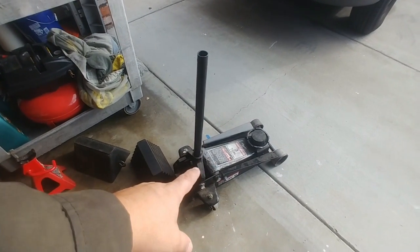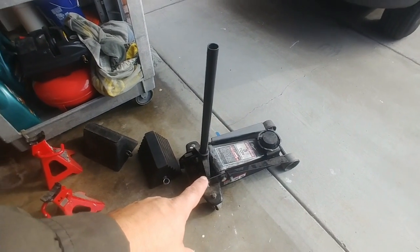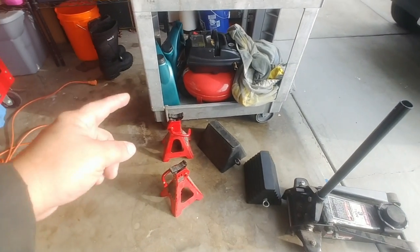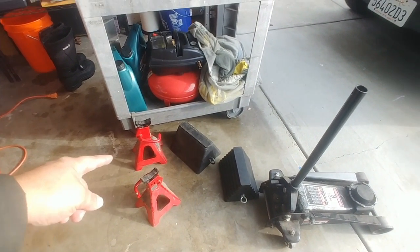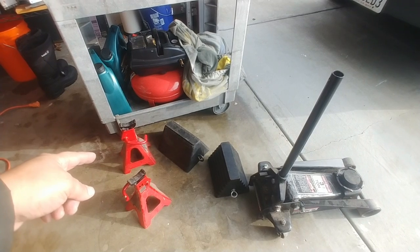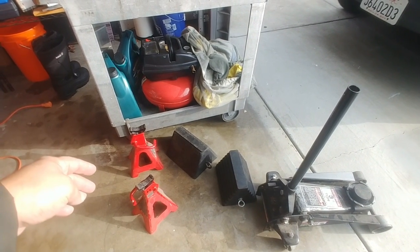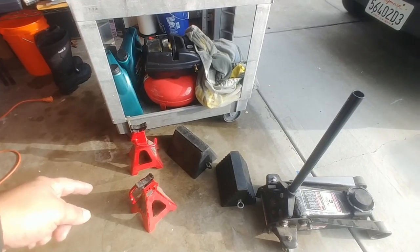To get the vehicle up in the air, today I'm using a floor jack, and I have some wheel chocks and some horses to keep the vehicle up in the air once I've got it lifted. I do not recommend climbing or getting your hands under the vehicle unless you've got it secure.